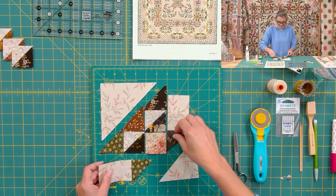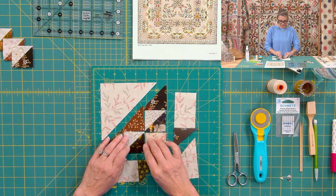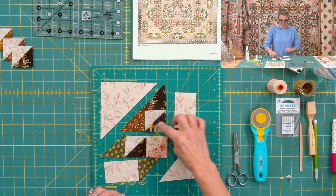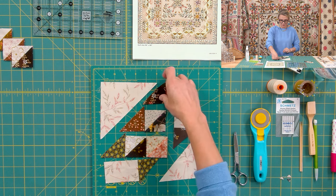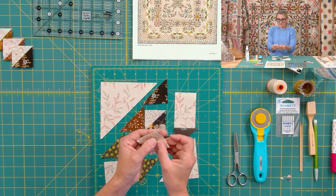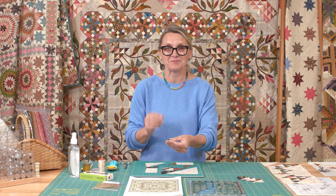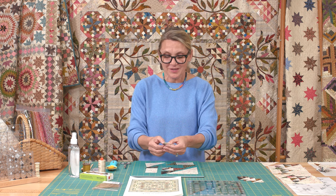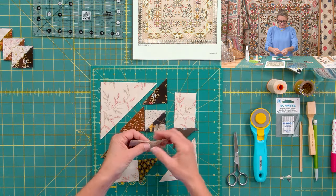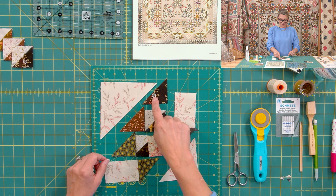We also need a light half square triangle for the bottom and light on the top. Those are all the pieces needed for one block — all the cutting directions are in your pattern. Now we're going to start sewing our sections together. Take the half square triangle, place it right over the rectangle, stitch, and flip it open. Do the same thing on the other side — place the rectangle, stitch, and flip it open.